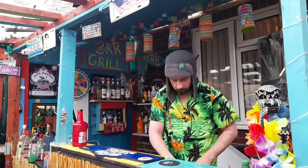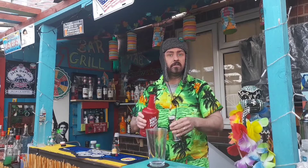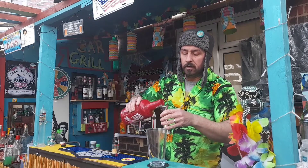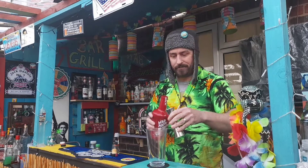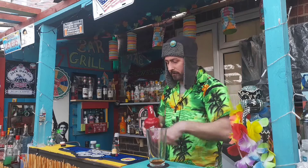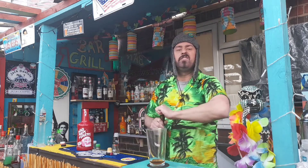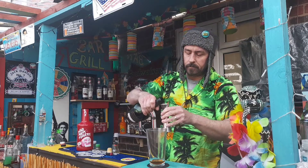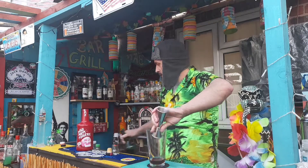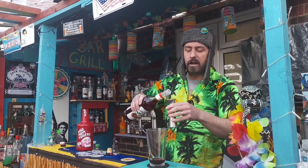I'm going to be fruity, believe that. Right, so let's get started. 30 ml of raspberry rum. Then we're going 15 ml cherry brandy. Then, back to some more syrup, 30 ml raspberry syrup.